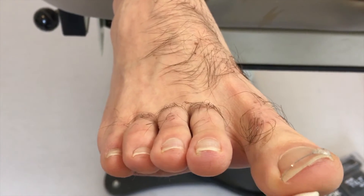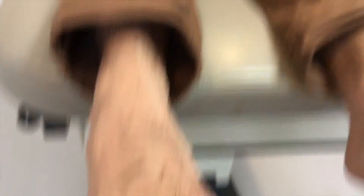He used to get a lot of redness and inflammation in this area. And now, how's that feeling? Oh, it feels better — definitely.